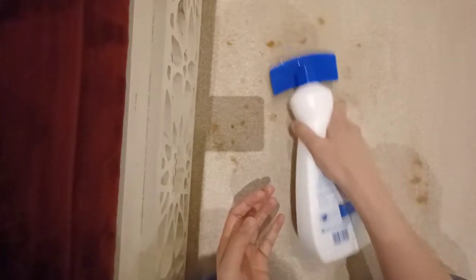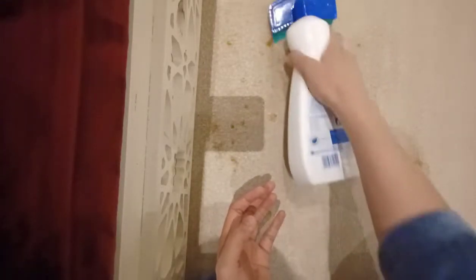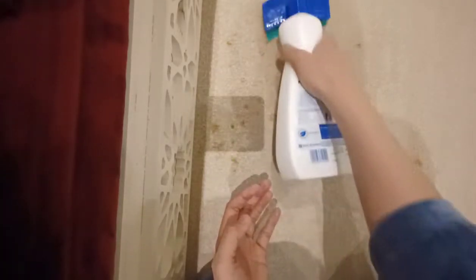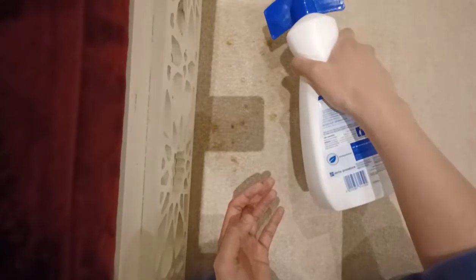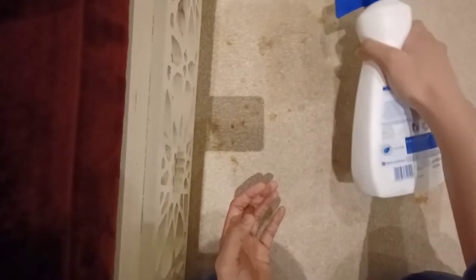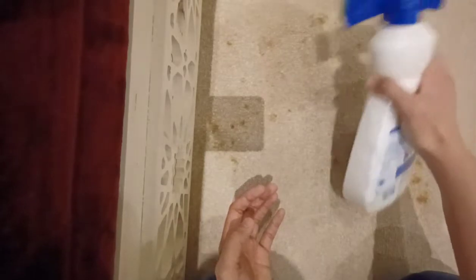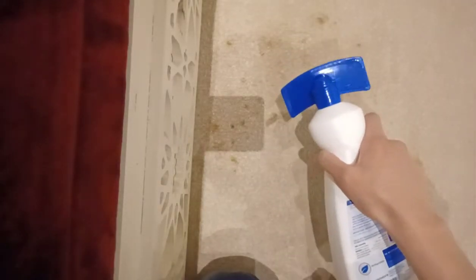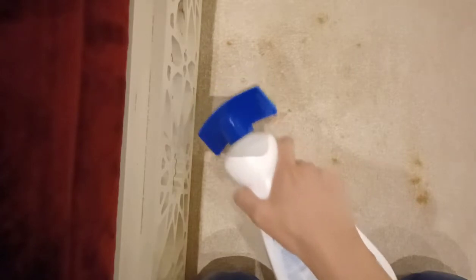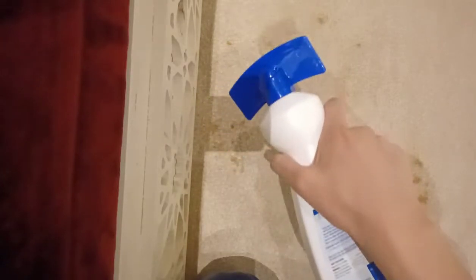Since it has a sponge instead of a spray, we'll just brush it well. We put drops of the product on the damaged areas so it can work faster. Now we'll find out if this product is effective.